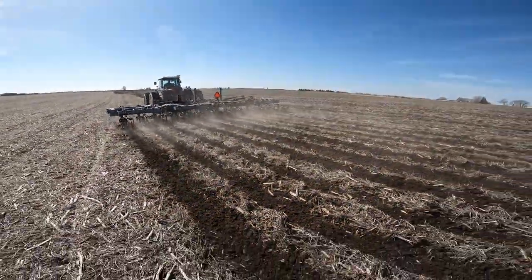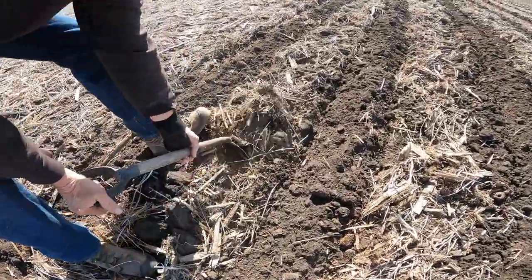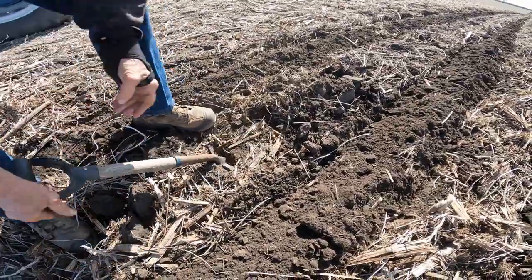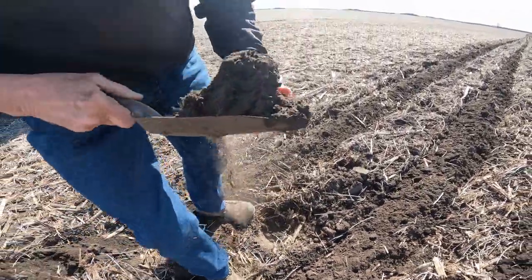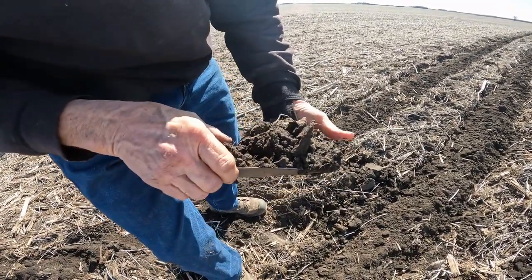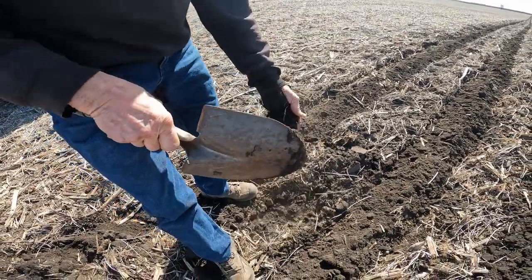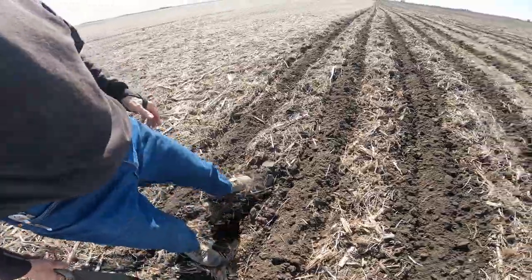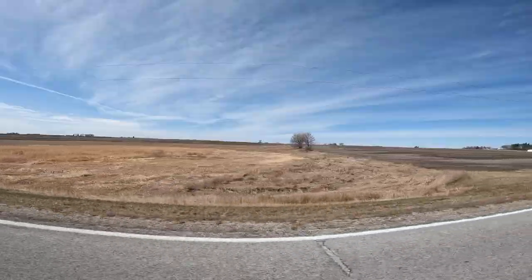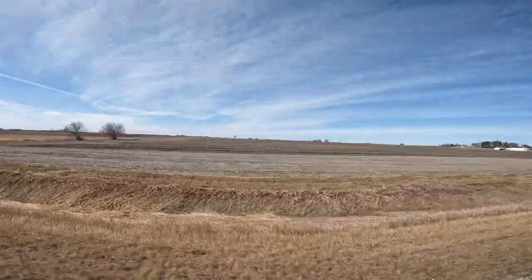It's unbelievable how well it's working — this is a blessing for Paul, I'd say. It's better than full tillage, and I always hated spring tillage. You'd make one pass, have hard spots, and it wasn't level. I always found it frustrating — you'd have to go over it again, which takes a long time. You pull into a quarter, turn around, work it again.